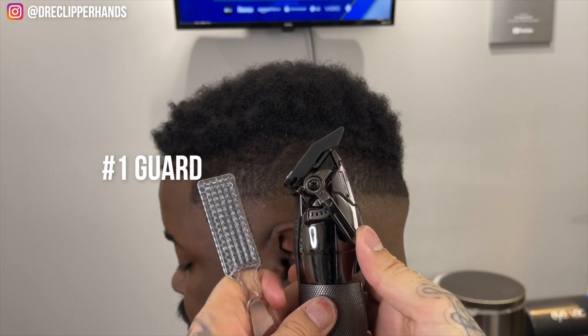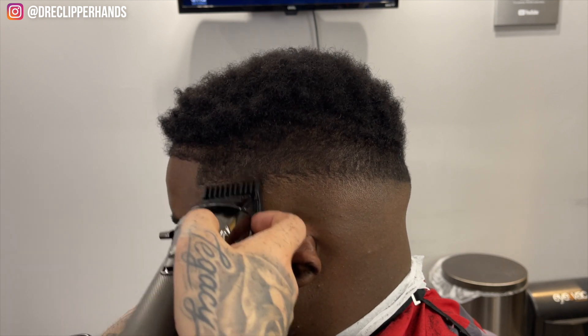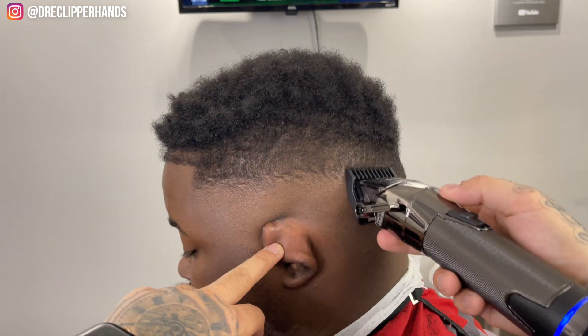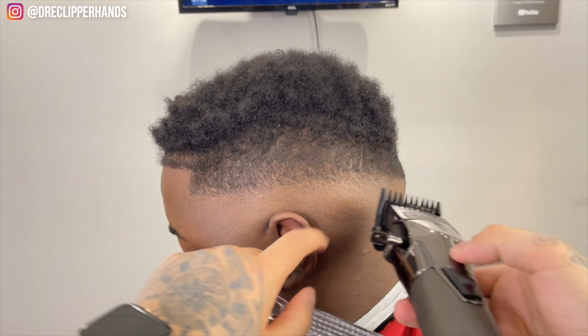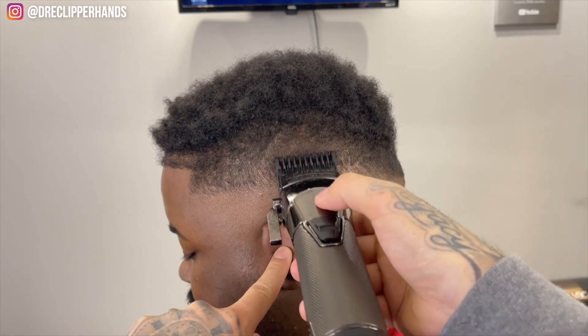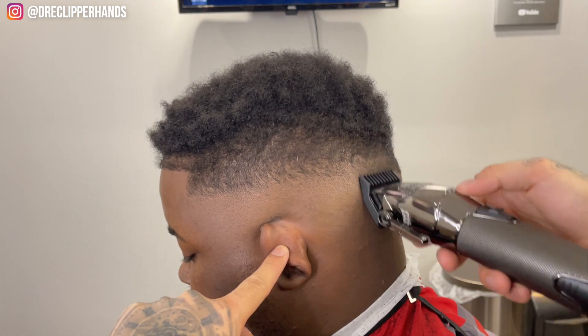Now for the next step I'm going to come in with my one guard. I opened up the lever but I'm actually attacking the line with the lever closed first because his hair is so short, and then I'll open it up at the top of this guideline — so I'm closed, tapping at it a little bit just to make sure I'm really cutting the hair. Now I'm lever all the way open and that's where I'll go up that finger's width.